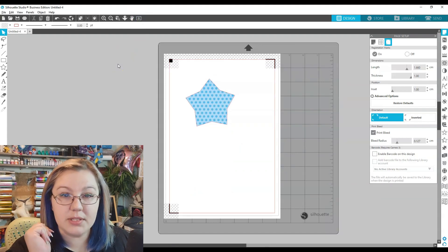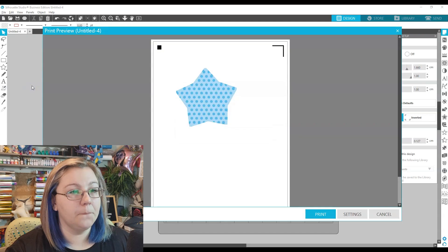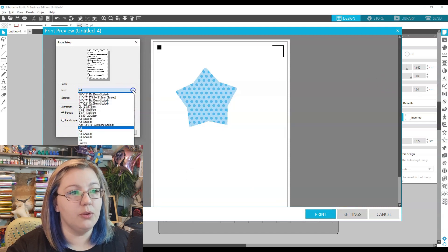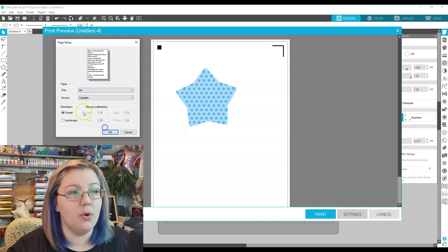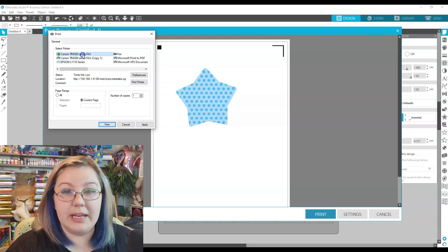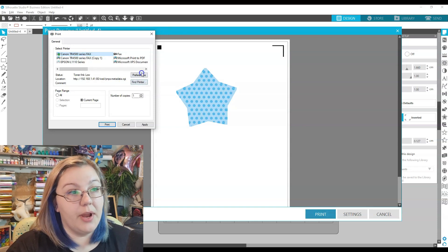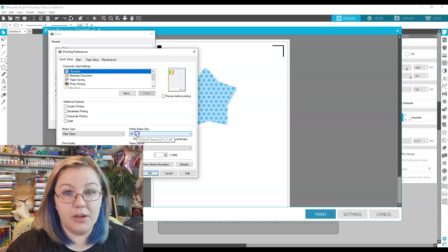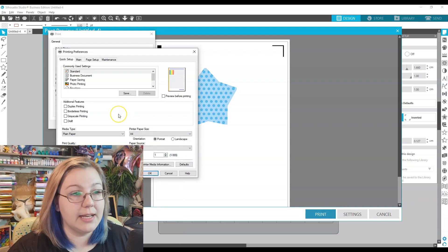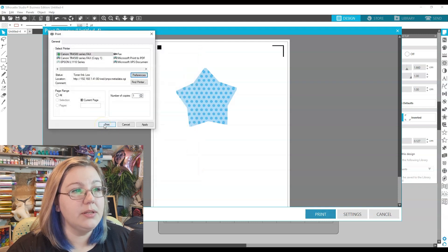Now that we have the page set up, I'm going to print this design — File, Print. In the Print Preview, I click Settings and I can see the size is A4, which is what I selected in my page setup. If you're using 8.5 by 11 inch, make sure you select Letter size. I'm using A4, so I'll leave it at A4. I press Print. The printer I'm using is a Canon TR4540. Under Preferences, I confirm the paper size is A4, print quality is set to High, and everything is correct. I click OK and then Print.